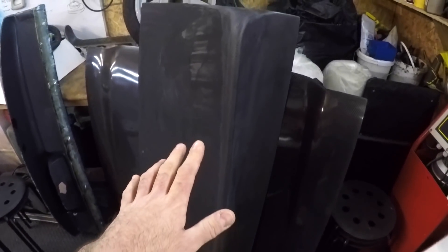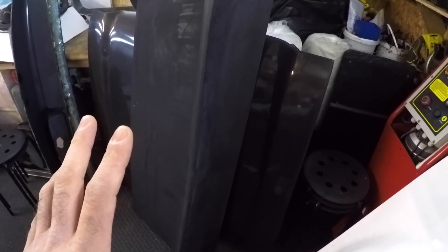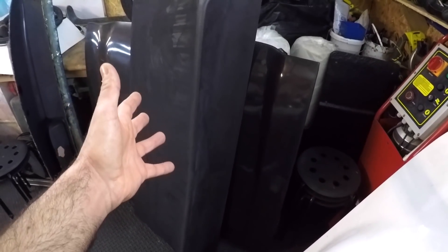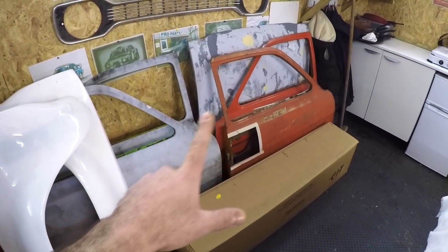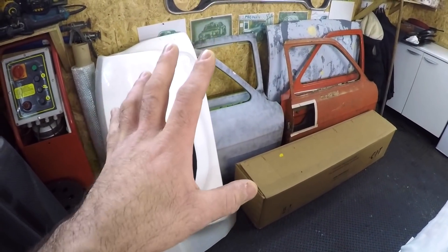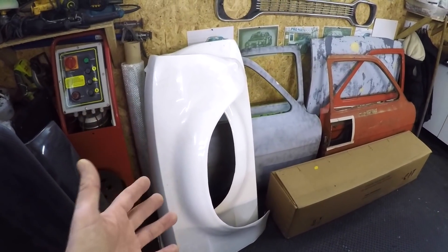Over here we've got a boot lid with ducktail and a bonnet going to a customer abroad — in Portugal. This customer wants these parts primered rather than leaving the carbon fiber weave exposed. So if you want the panels primered, that's no problem, or if you want them lacquered, that's fine as well. Over here we've got a set of bubble arched Mark 1 Escort front wings in fiberglass and a couple of pairs of Mark 1 Escort doors — parts that Gary's going to be producing in carbon fiber pretty soon.